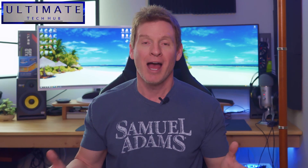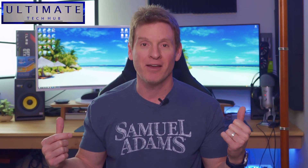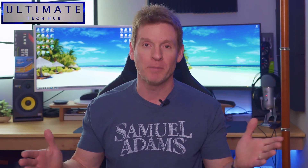What's up guys? Welcome back to the channel. I'm Mike. This is the Ultimate Tech Hub. Thank you for being here, I really appreciate it.